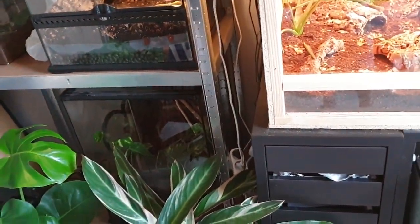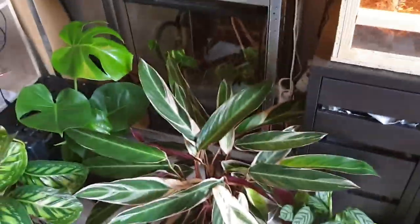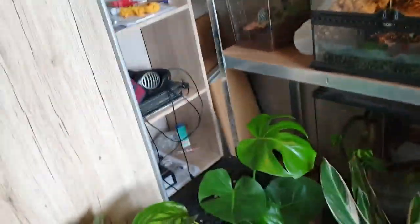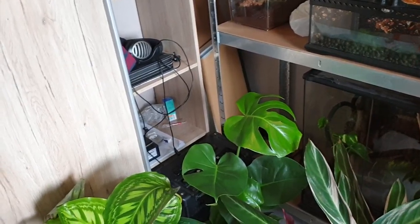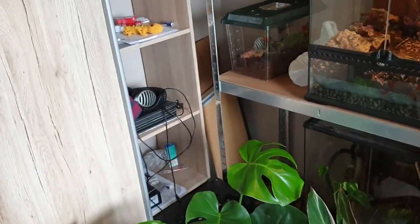That's all the pets I own currently. I am getting some assassin bugs soon — the red kind of beetle-like things that eat other insects. I'm getting like 10 of those, so I might make a video on those. I may also be selling the Peruphasma schultei and getting a different species of stick insect.